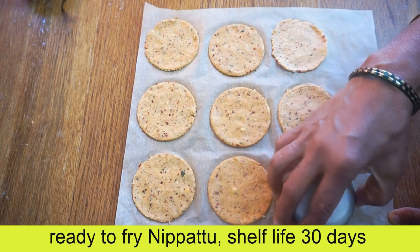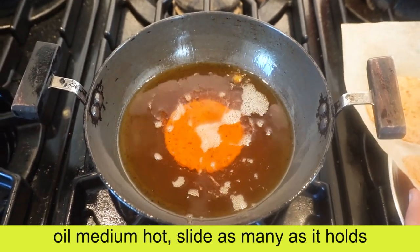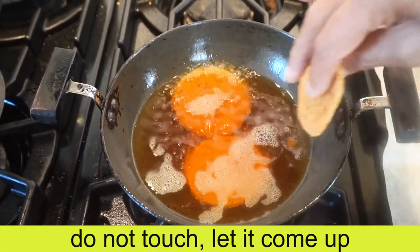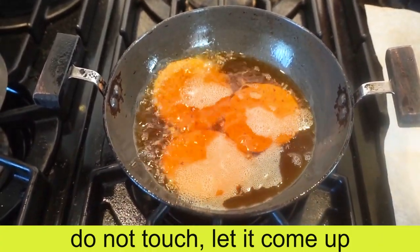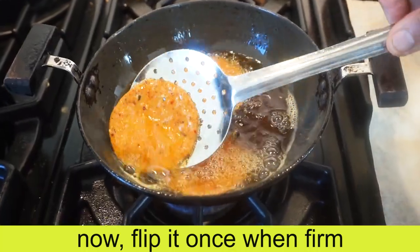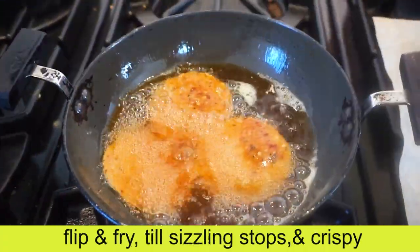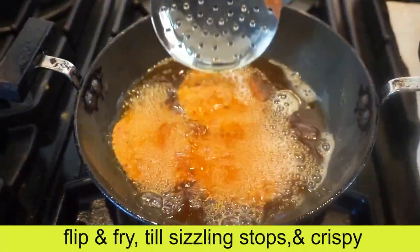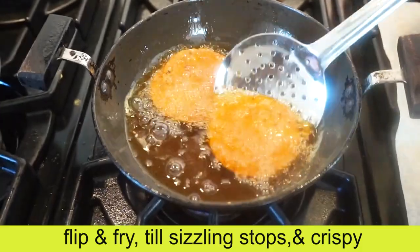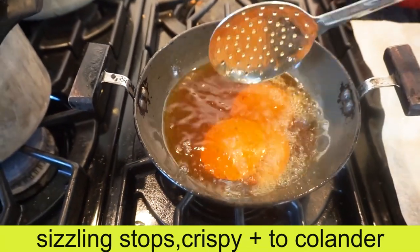Now we're ready. We have a crisp shape. You can turn it over to the surface — the shape is very smooth. Flip and fry. You can make a color change. Flip and fry. Make a sizzling stop and chop. You can make it crisp. If you want a spoon, you can make a plate ready.